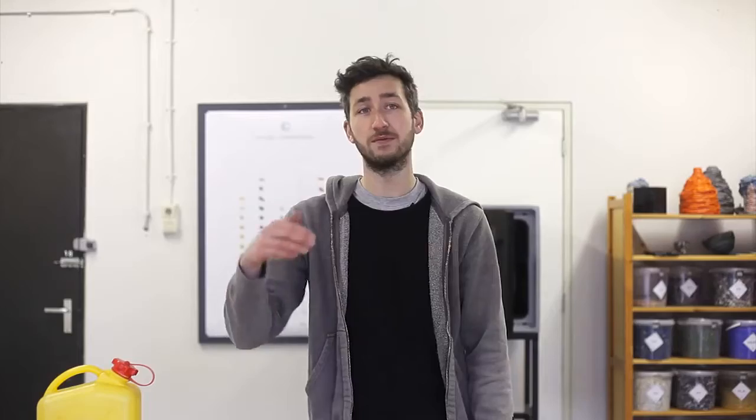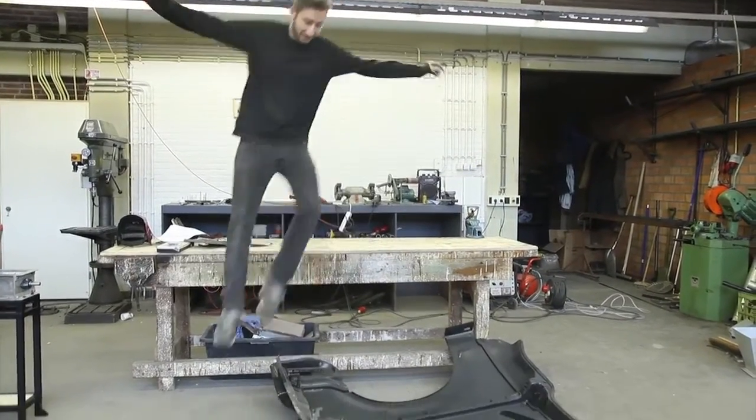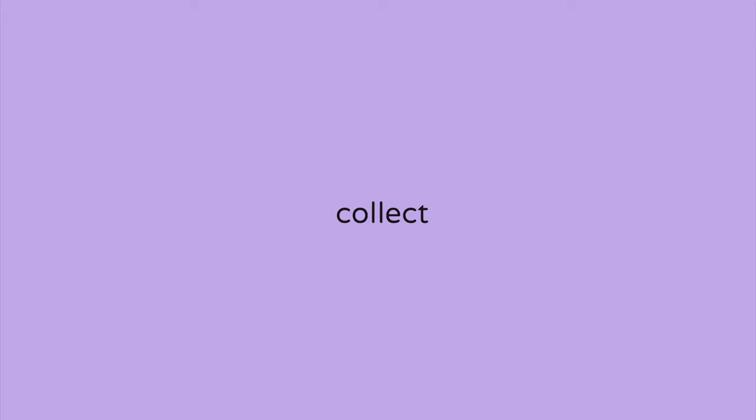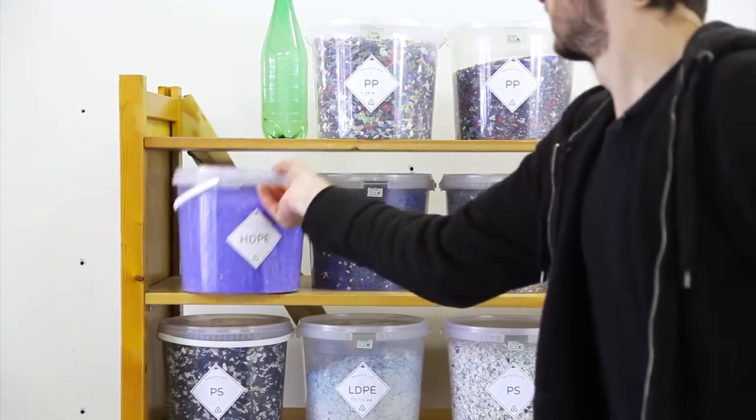Then we're going to build the machines. We're going to guide you step by step in how to make it. This is the machine we're going to build — what kind of tools and materials you need. And then we're going to collect our material: what's the best way to collect plastic, some tips and tricks, and some things you can download to make it easier.